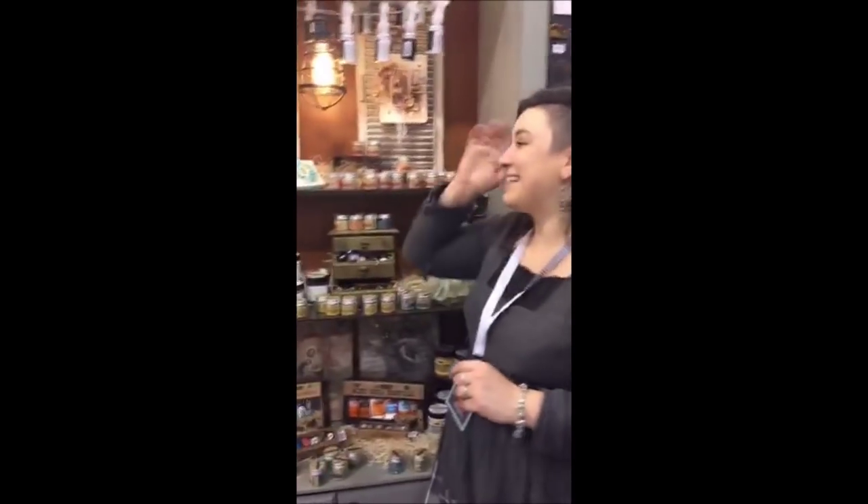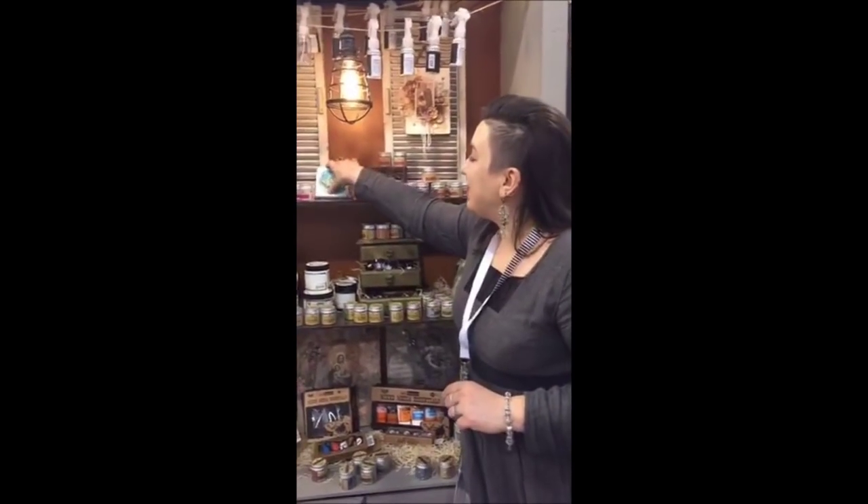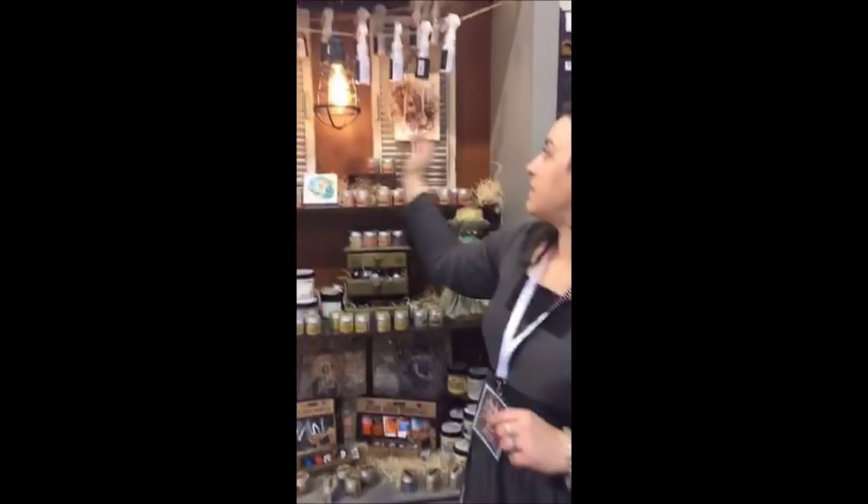Huge thank you to Rossi and Sunny who are helping now because that is amazing. We love it, we're a team. So just in case, if you would have a closer look, these are the samples that we made using the sprays.